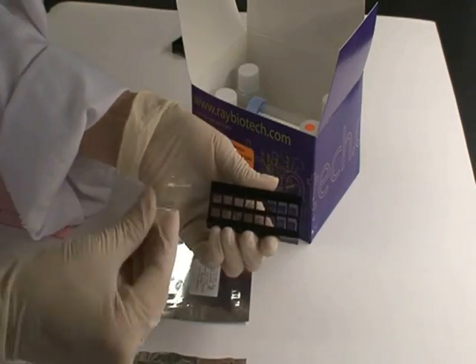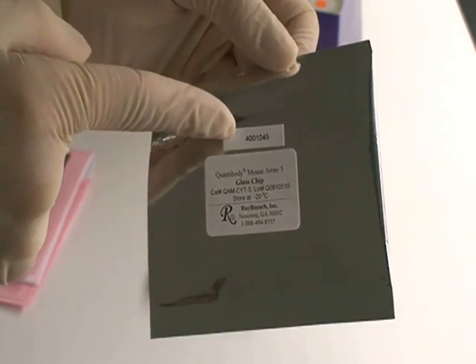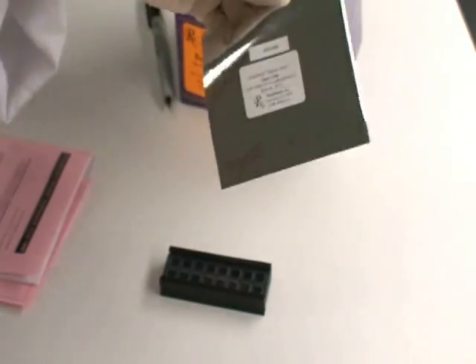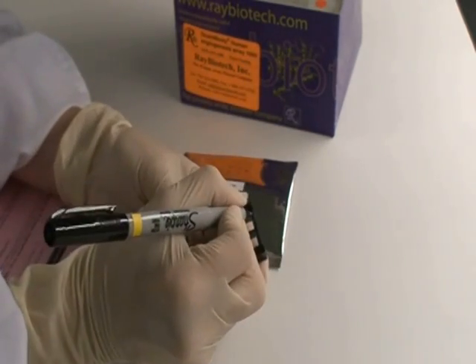Before discarding the slide bag, be sure to write the serial number from the bag on the back of the slide using a permanent marker. This will help you easily distinguish one slide from another. Be sure to write the number on the very edge of the slide.